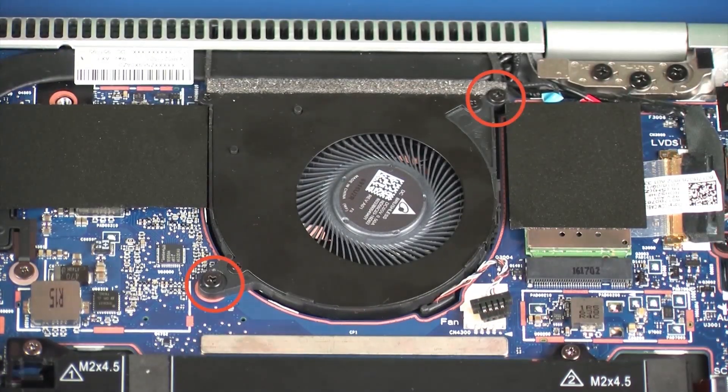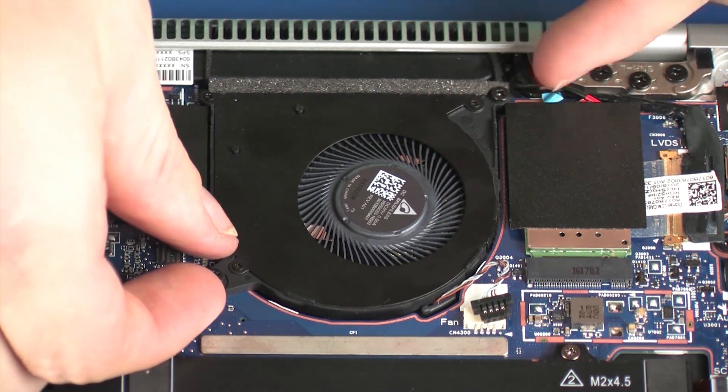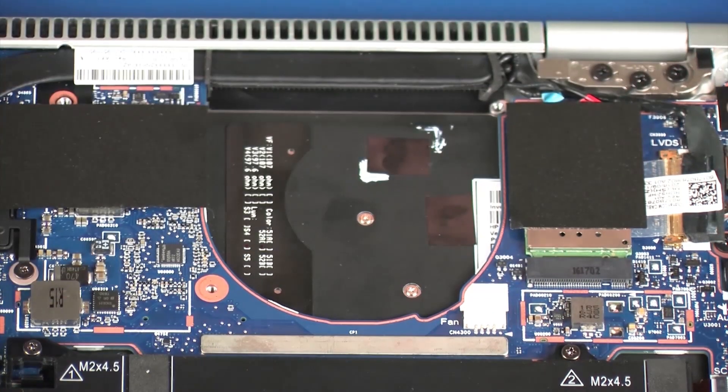Loosen the two captive P1 Phillips-head screws that secure the fan to the system board. Lift the fan off of the system board and remove. Reverse this procedure to install the fan.